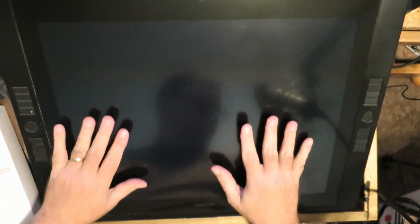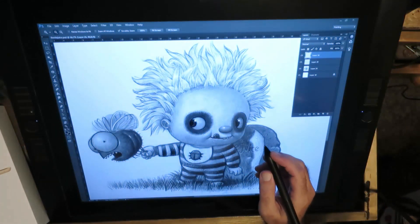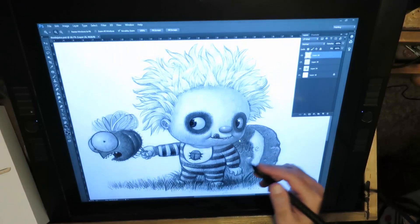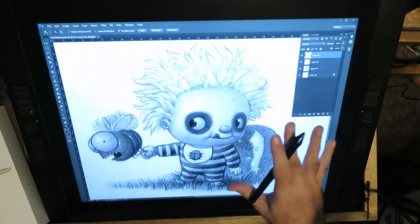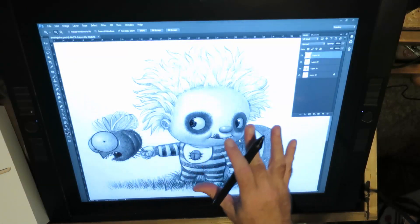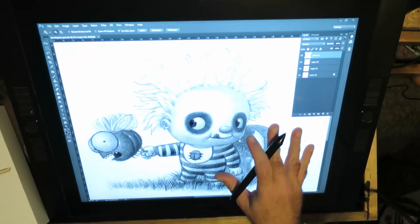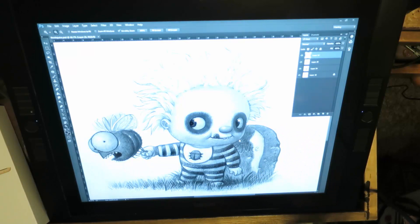What you're seeing right here is my Cintiq monitor made by Wacom. This is the pen. For those who don't follow my channel very much, I am a children's book illustrator - I also do some fan art. This is a piece I did today. This is the Cintiq monitor, the 21 UX - so 21 inches screen.